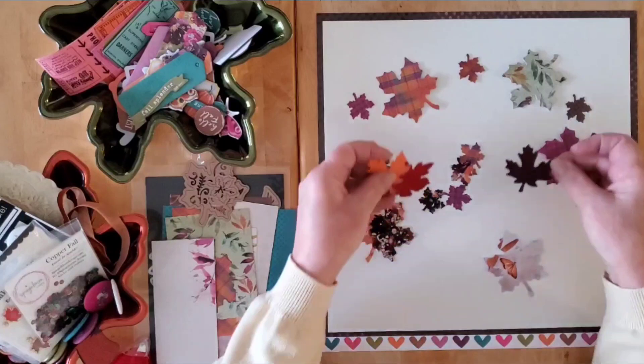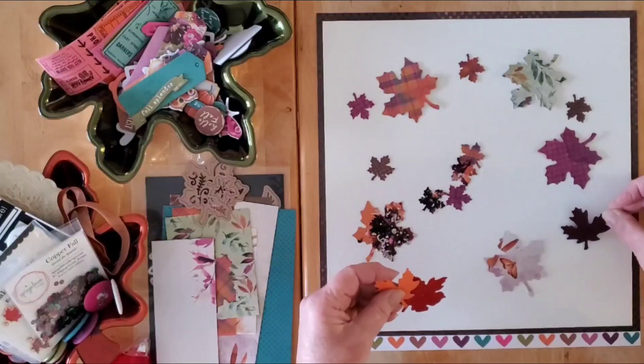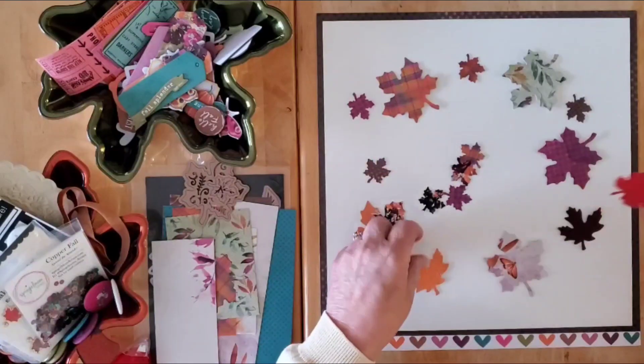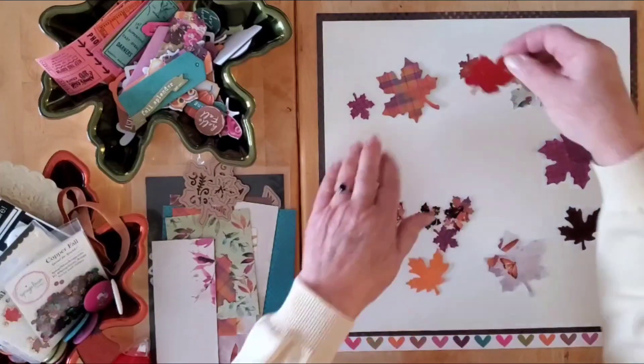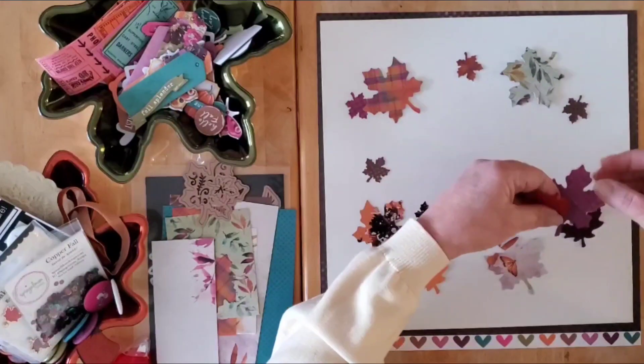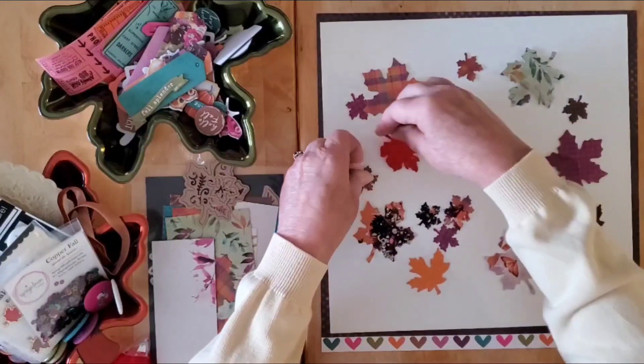I also have some sparkly leaves in a different size — that brings in a third size — which I got from the lovely Scylla. I would like to get these on the page as well, and I really should put some going up and down so it looks as though they are falling.